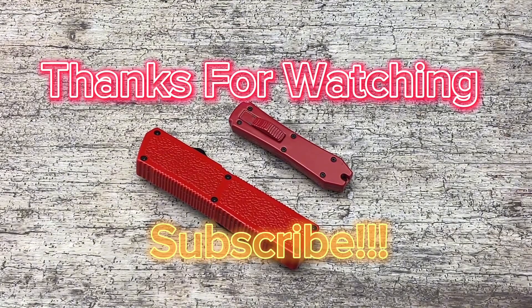Thanks for checking out the Auto Knives YouTube channel. If you haven't already, go ahead and hit that subscribe button down below — don't want to miss out on any of our latest videos.